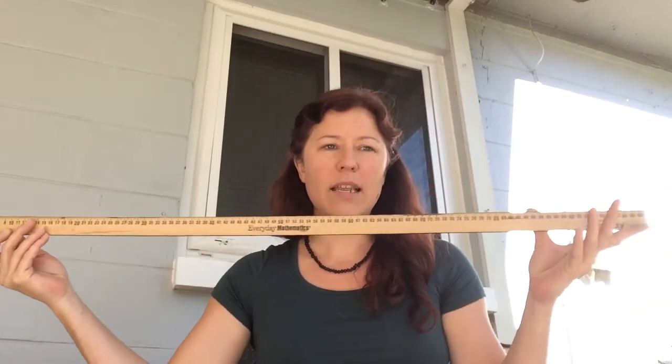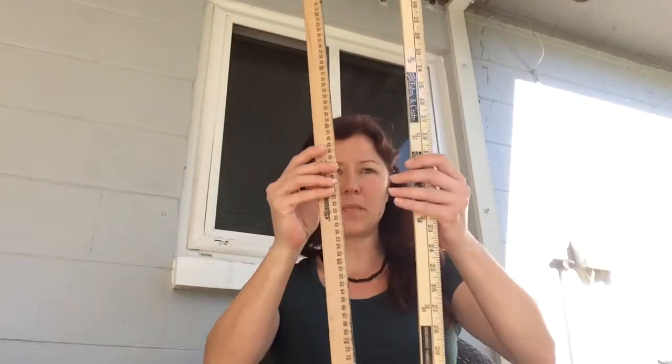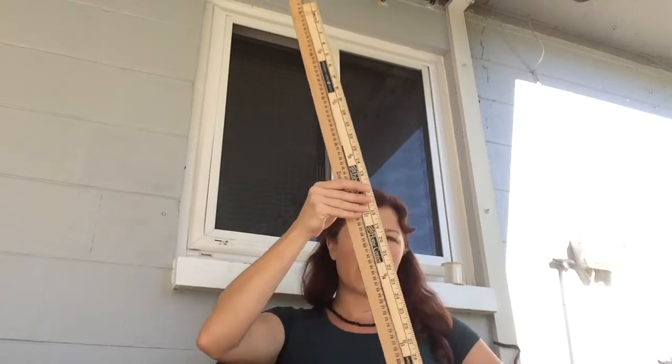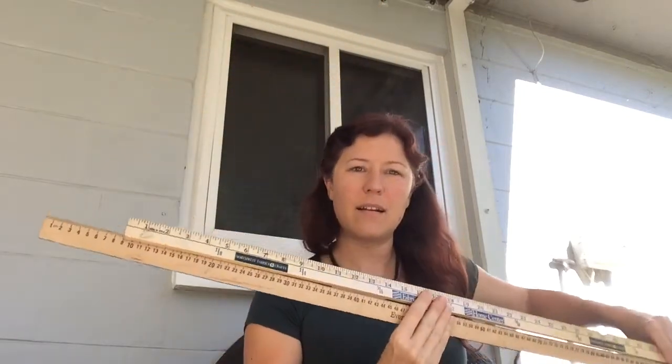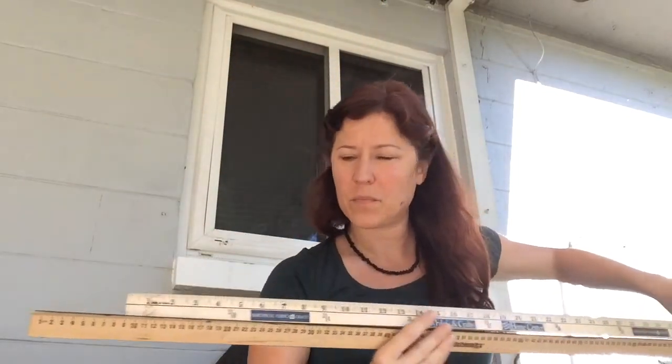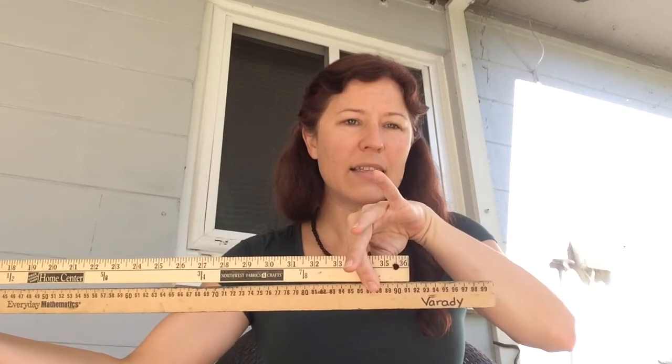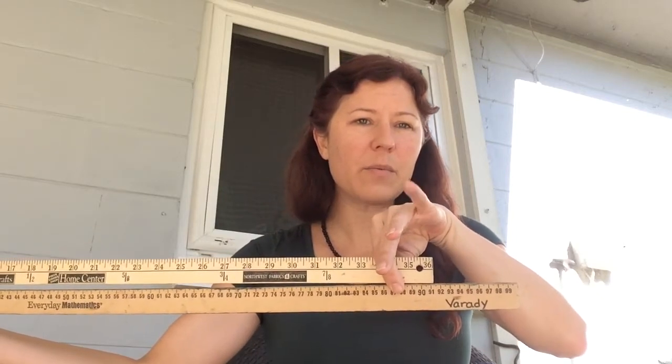This is a meter stick. A meter is 100 centimeters. In your backpack, when you pick stuff up, you should have a long white paper ruler, and that should be a whole meter long. When we're comparing the meter with a yard, you can see there's only a little bit of difference — it's not too much longer, so they're really, really close.